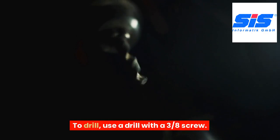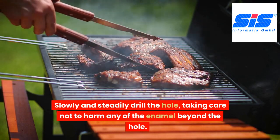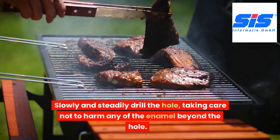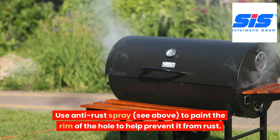Use a drill with a 3/8 inch bit. Slowly and steadily drill the hole, taking care not to harm any of the enamel beyond the hole. Then use anti-rust spray to paint the rim of the hole to help prevent it from rust.